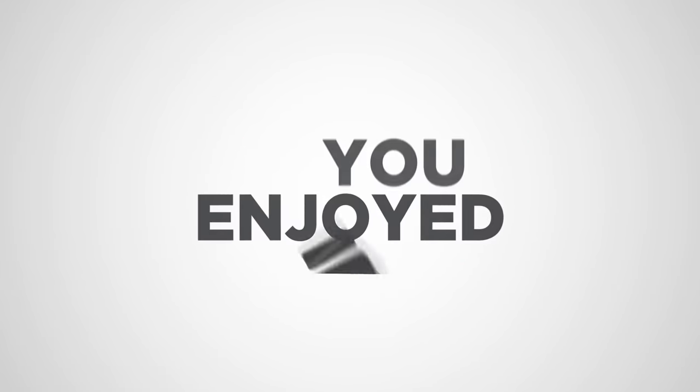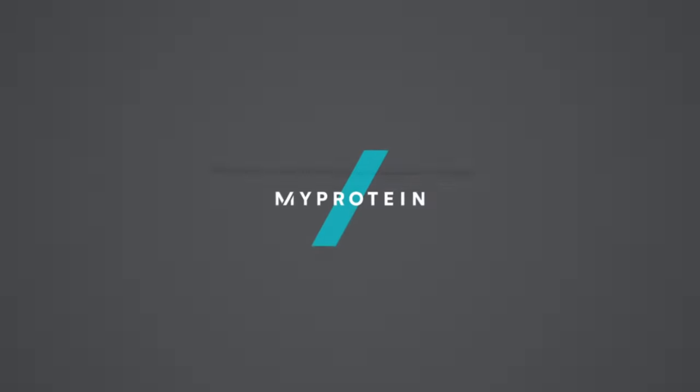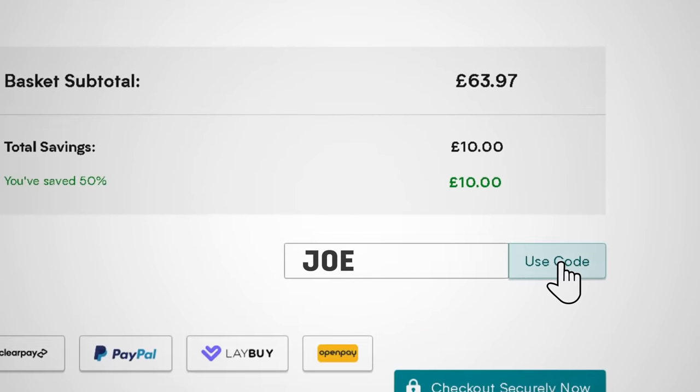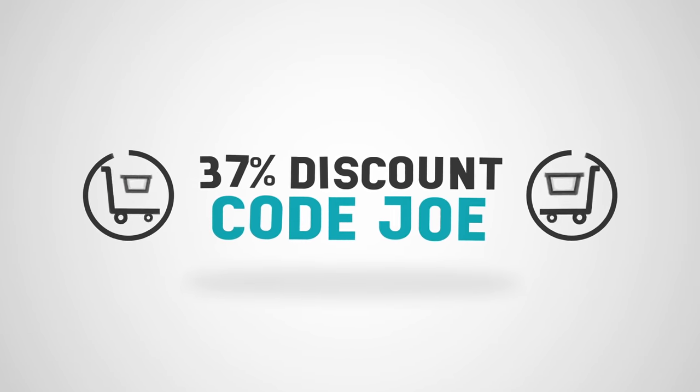That's the program — let me know if you like it, send me some progress pics after a couple of weeks, and message me on Instagram if you decide to start using it. If you enjoyed the video, I'd really appreciate it if you could hit the like button and maybe also consider subscribing. Lastly, if you want any supplements like protein powder, creatine, or pre-workout, head over to MyProtein using the first link in the description and use my code JOE at checkout, which will save you 37% off your entire order.